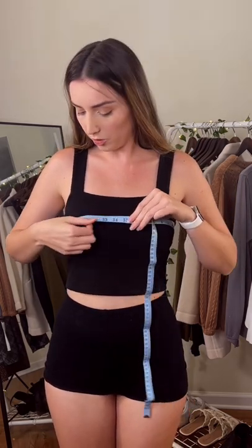For your bust, I recommend not wearing a bra, but if you feel more comfortable, try to do something with minimal padding. That's 35.